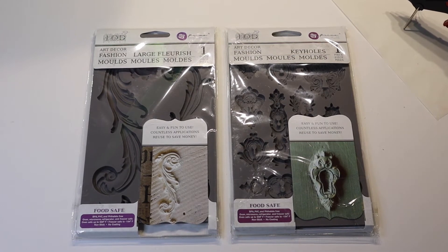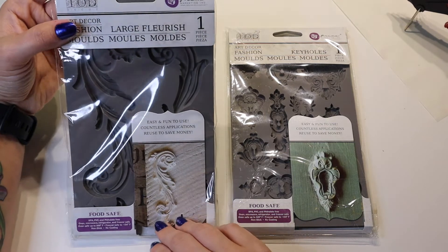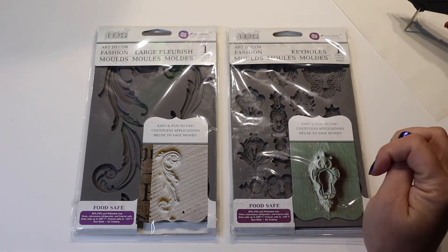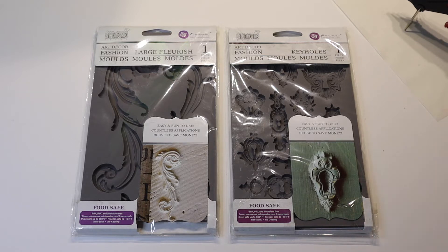Hey there, it's Crafty Jennabug. I have these two molds that are really cool. They are made by Iron Orchid Decor. This one is large flourishes and this one is a bunch of different ornate keyholes. Today I want to try to use hot glue to fill these in and make little keyholes and flourishes to put on junk journals. I thought it might be fun. So we're going to attempt to use some different colors of glue in a glue gun. I have a ton of different colors and we're going to give this a shot. I am heating up my glue gun and we will get started once it's ready.